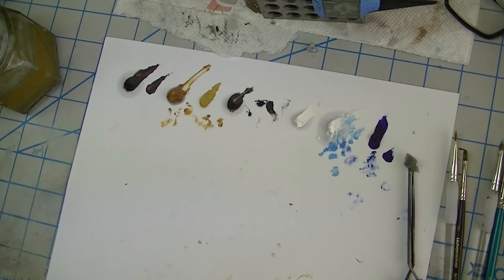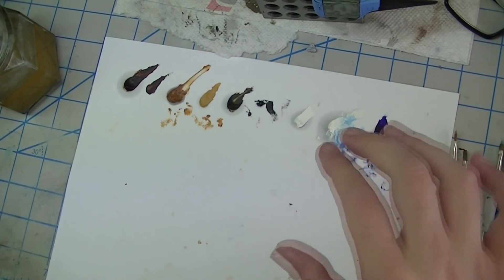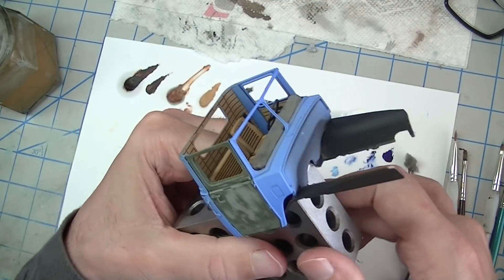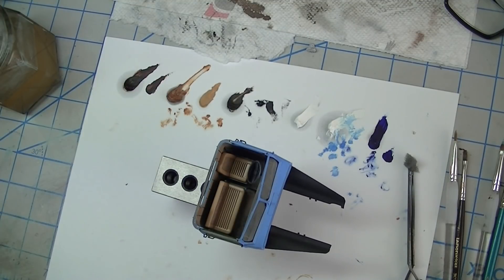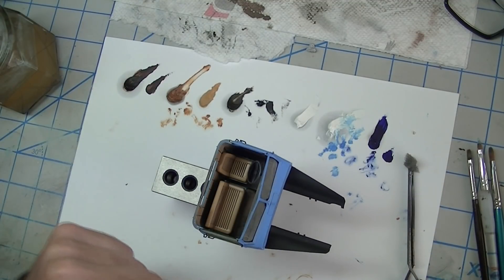No matter how many reference photos and real vehicles I look at, paints tend to fade for the most part into a lighter version of their base color. Yes, sometimes you get weird changes — certain camouflage greens fade to a reddish or pinkish or tan — but with this light blue that's not the case. That's why I have basically blue and white. I want to focus on the upward-facing surfaces, because that's where fading is going to happen, and a little bit on the sides.